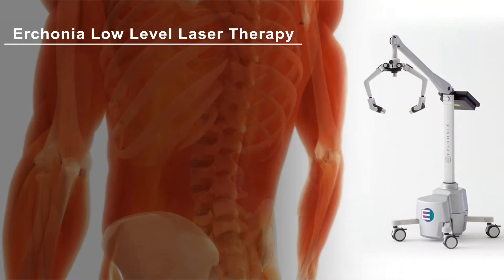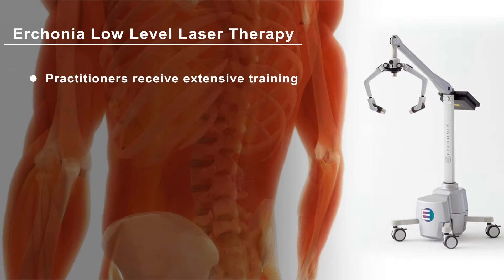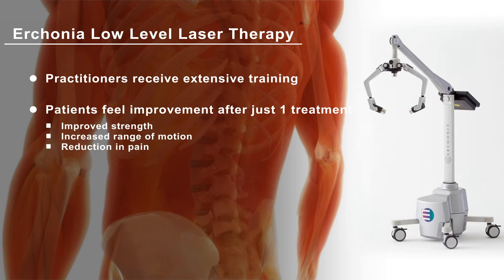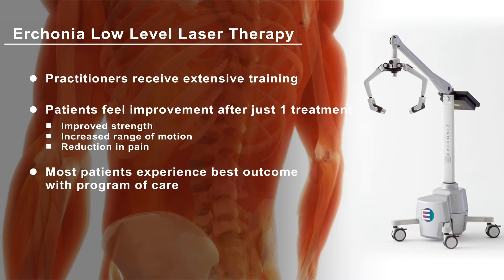Your practitioner has received extensive training and knows they are providing you with the latest technology to help you heal. Research shows many patients feel improvement even after just one treatment, including improvement in strength and range of motion and reduction in pain. But you will receive the best benefits with a program of care involving multiple laser treatments.